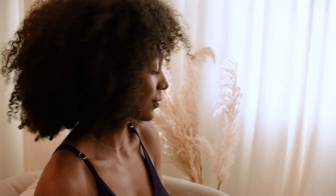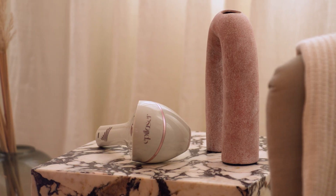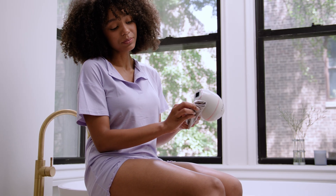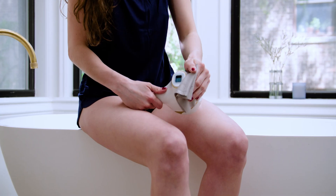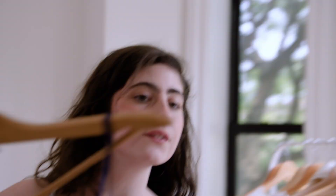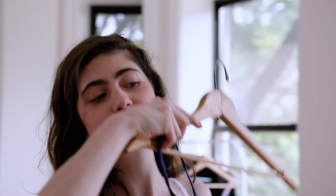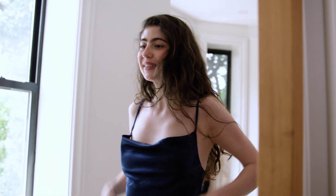And that's it. When you're finished, press and hold the power button until the indicator light turns off. Be sure to clean the treatment windows after each use and replace the protective cap to keep your device clean and working its best. For best results, we recommend treating the same area two to three times per week for three months. You may see results sooner, but consistent use is key.